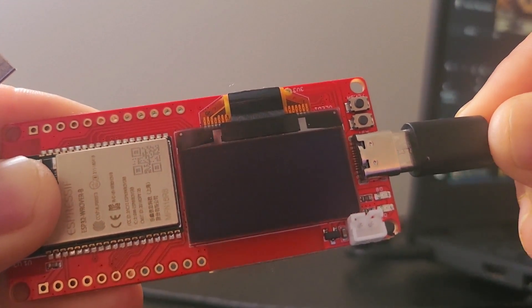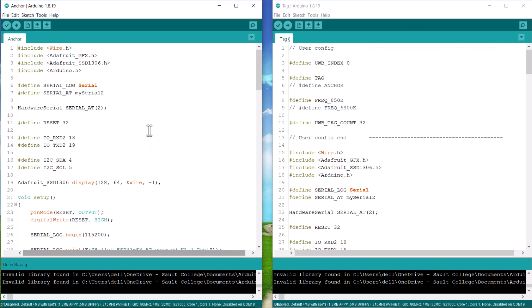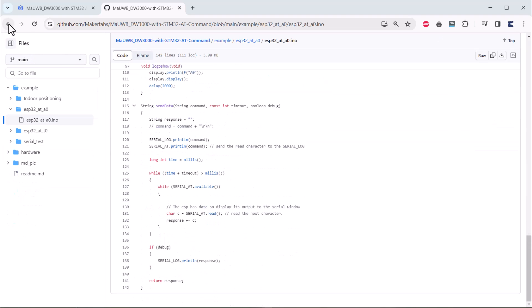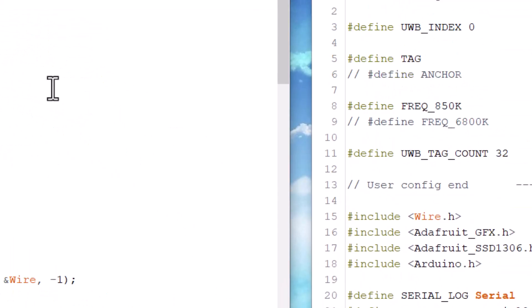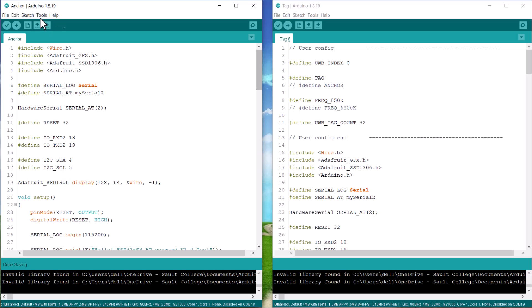For the programming part, first connect both modules to your computer using a USB cable. Open two Arduino scripts — one for anchor and the other for tag. From the GitHub repository or from our website article, copy the anchor and tag code and paste them into the Arduino editor window. You will need the Adafruit GFX and Adafruit SSD1306 libraries for the OLED display, so add these libraries first.